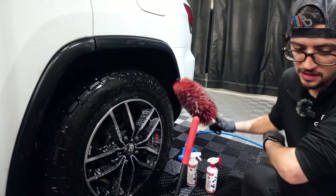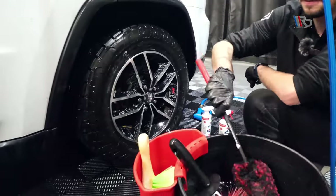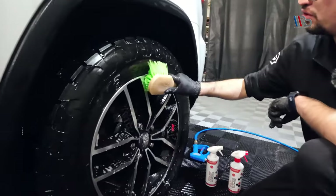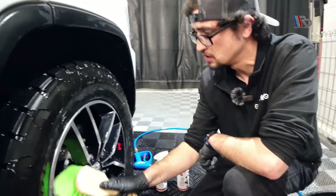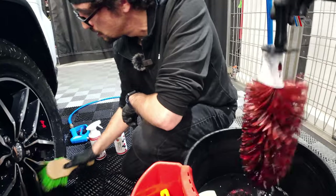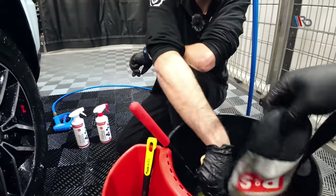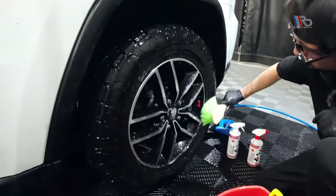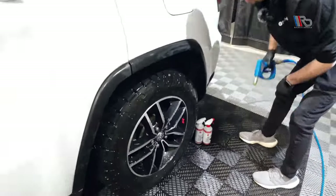This wheel isn't actually that dirty, to be honest. When doing wheels, I use a variety of brushes — pretty much the same setup. Now we're going to rinse off all the product.